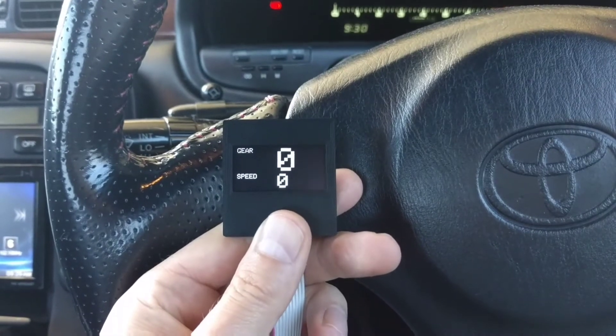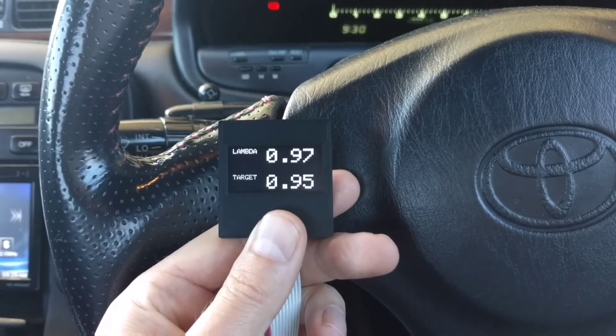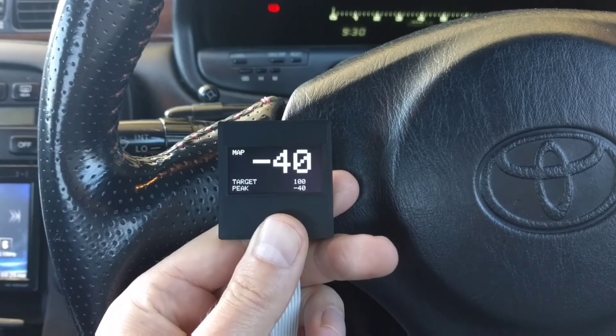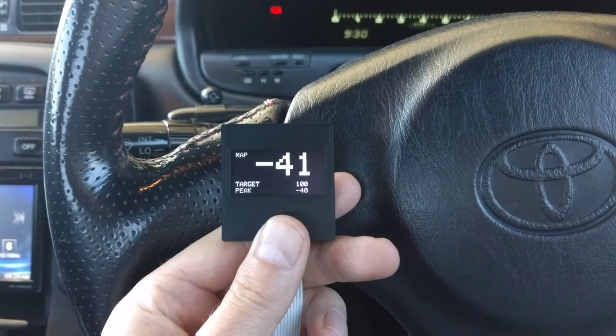Gear and speed — I'm not going anywhere but there you go. Target lambda and actual lambda, off the sensor and what the ECU wants to command it to. Manifold pressure with a peak and target, so if you've got boost per gear, that target will change with the gear detection.